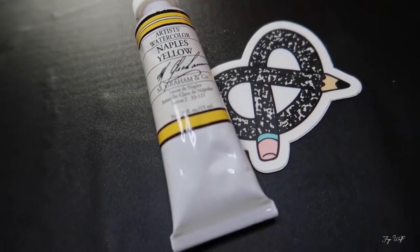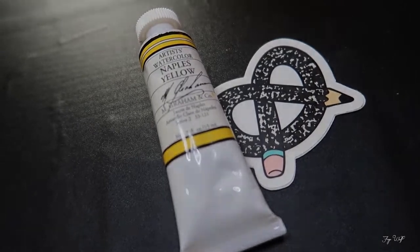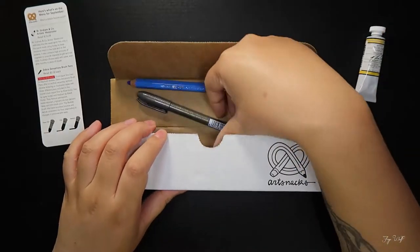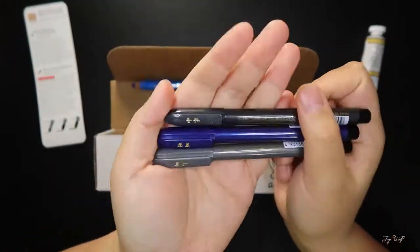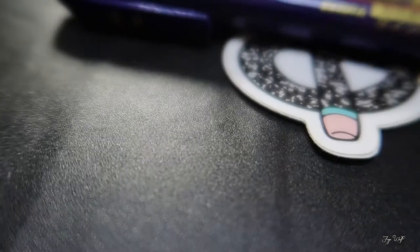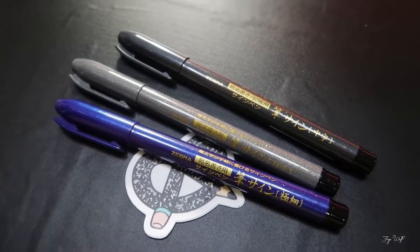The first item I pulled out is a full tube of M-Gran watercolor paint — a massive 15 milliliter tube of Naples yellow. Then I have a set of three brush pens from the Zebra Sensation range in super fine, fine, and medium. These have a felt tip rather than real brush bristles.